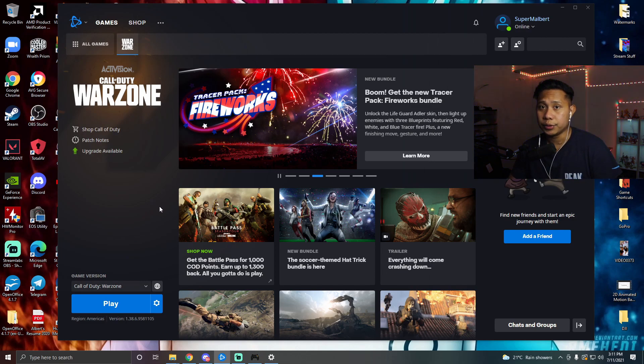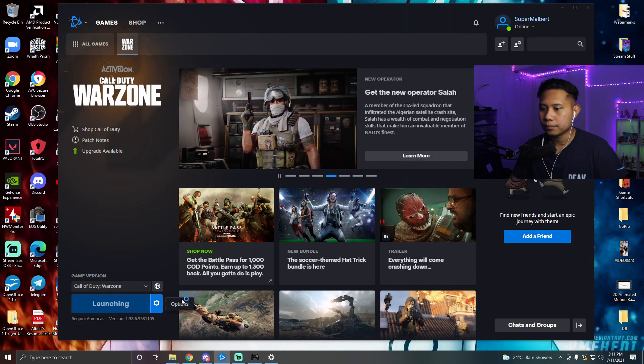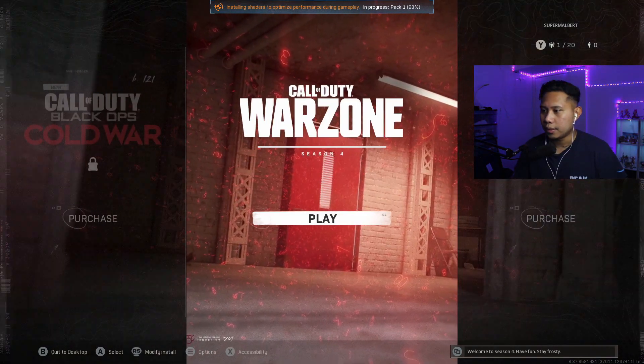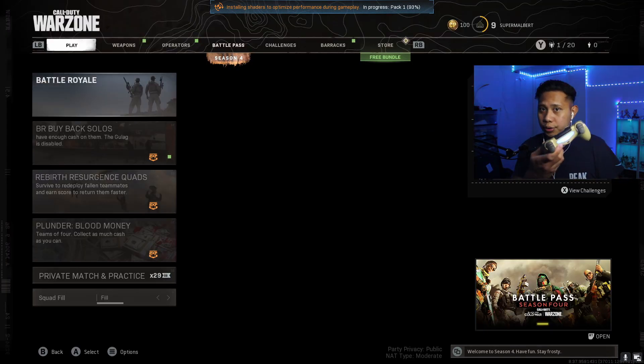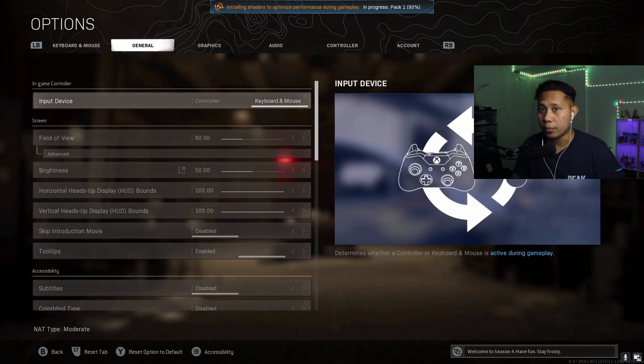Now all you need to do is open the game you want to play — for this video, we're using Warzone. Open Warzone and let it load. Once you're in the game, press Options and go to General. Where it says Input Device, change Keyboard and Mouse to Controller. Make sure you do this first, because if you don't, you'll be using mouse and keyboard in-game.